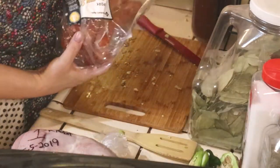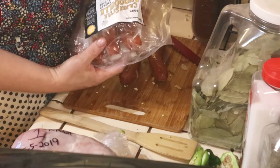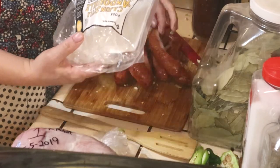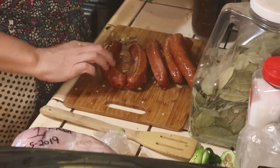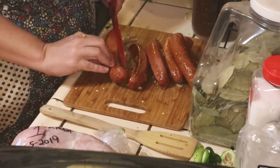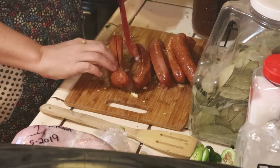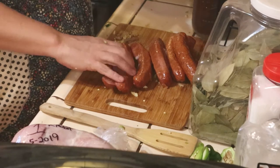Now we're going to cut our andouille sausage. I got Cajun style andouille sausage — it's smoked sausage. Like I said, if you don't have it, get regular smoked sausage. You can do coins, but I want to split it down the middle because I get more of the juices and oils released out of it. So I'm going to split it down the middle — I like them more bite-sized pieces. We'll split it down the middle one time.